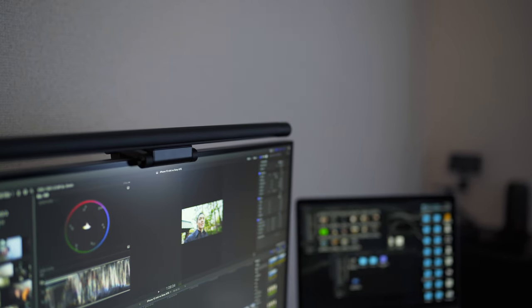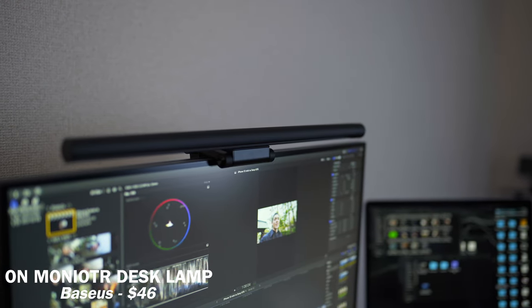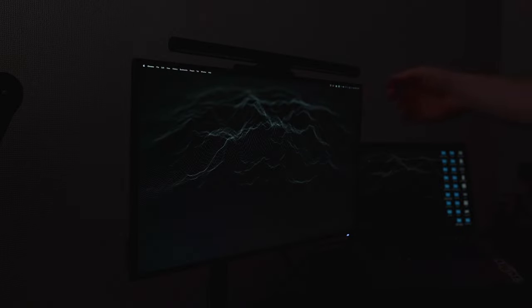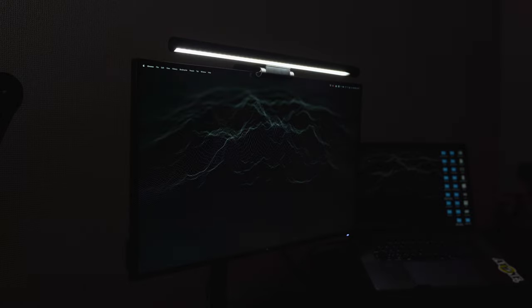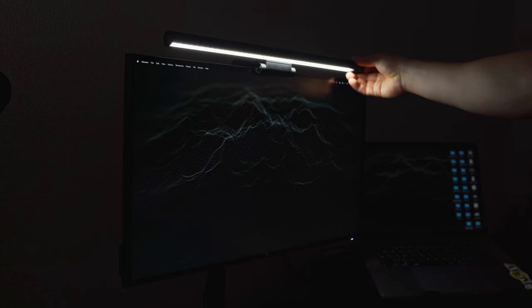For my desk lamp, I use a lamp that goes on top of my monitor from a brand called Ballsius. This thing is totally worth it because unlike a traditional desk lamp, it doesn't use any desk space. It doesn't affect the color or brightness on my monitor at all, and it well-lights my desk. I highly recommend it for anyone looking for a desk lamp.